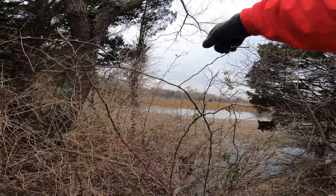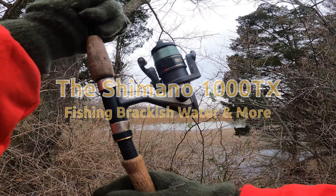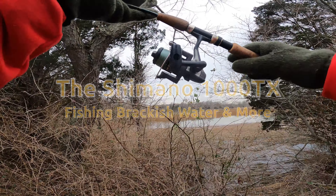It does sound a little different for me at least. We're going to fish some brackish water and got a new reel, Shimano 1000, FX, TX, whatever it is. Winter day, fishing some brackish water and messing around with the new reel.